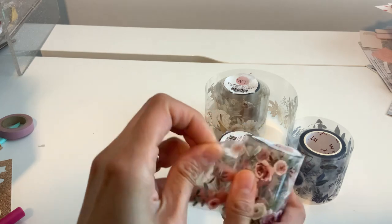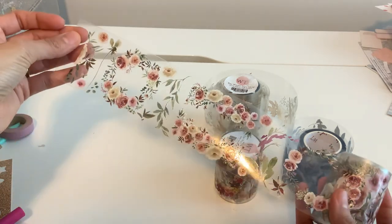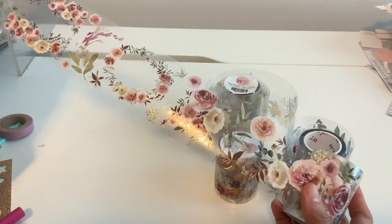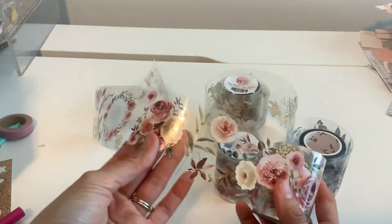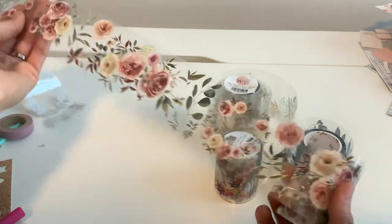This is called Fall Flowers — so pretty, oh my goodness! And I know you guys love these muted colors, but they go on and on with the patterns. It's not even just two or three — it's literally just endless, endless patterns for your journals or your projects.